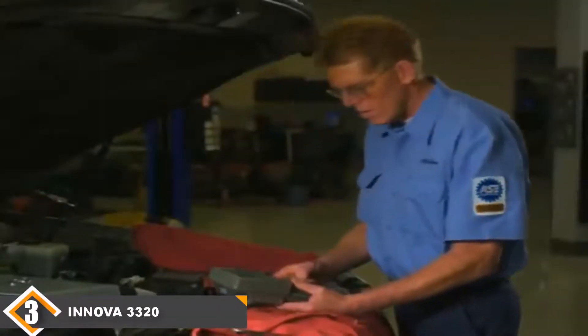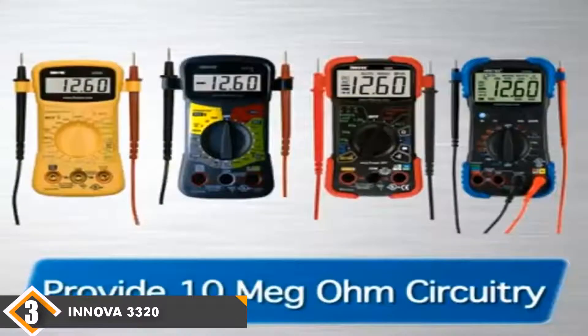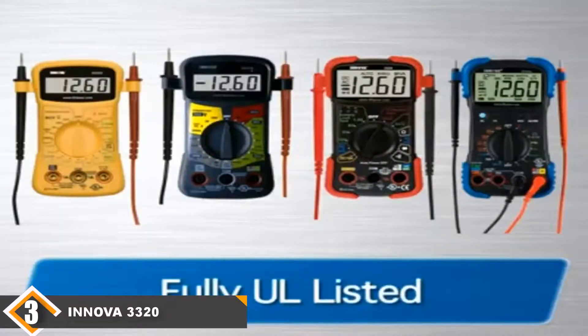The number 3 position is held by the Innova 3320 Multimeter. Budget-wise, the Innova 3320 is the best value-for-money multimeter you can get. It is affordable yet able to offer all the excellent functionalities you need to troubleshoot issues with your electrical equipment.